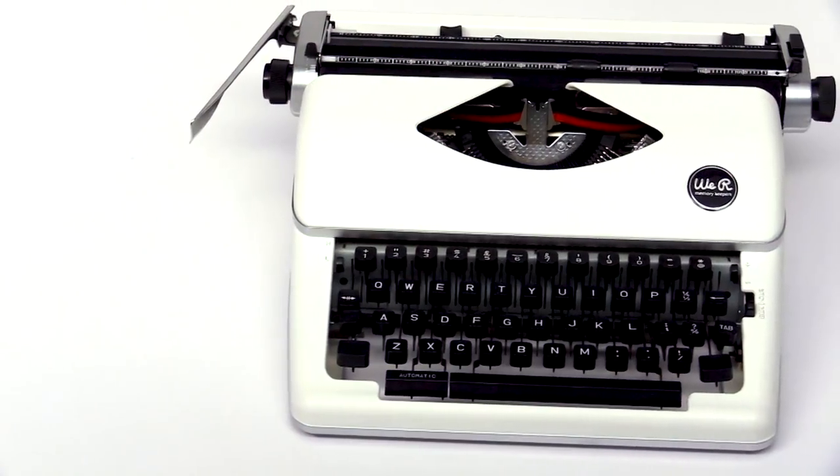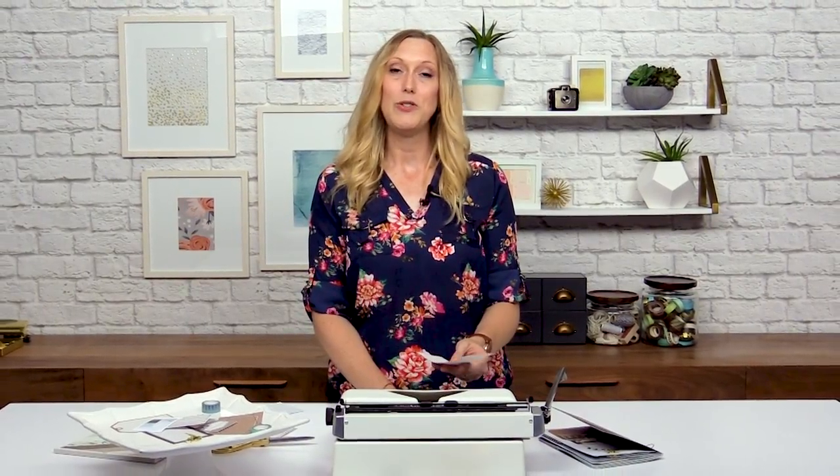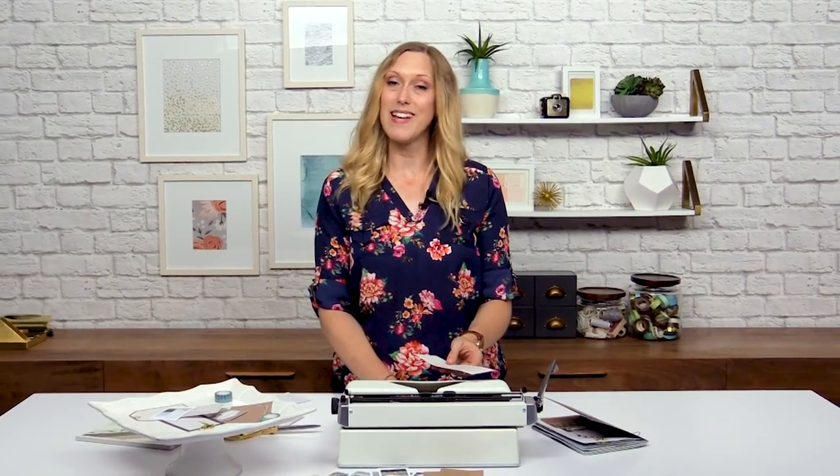Thanks for joining me in this lesson all about the Typecast typewriter and how to add interesting journaling with it to your traveler's notebook. I hope to see you in the next lesson!